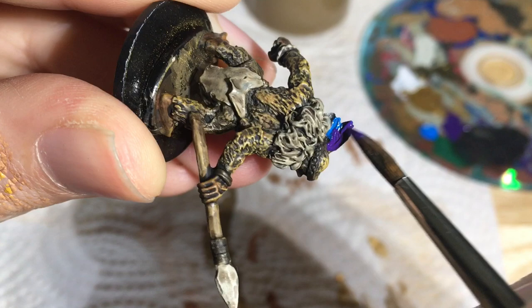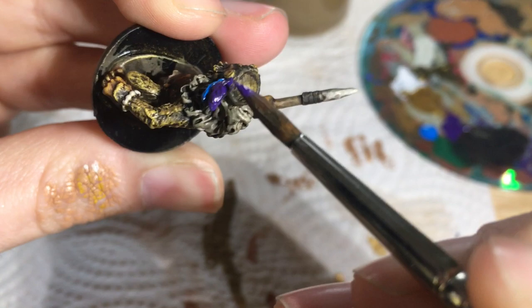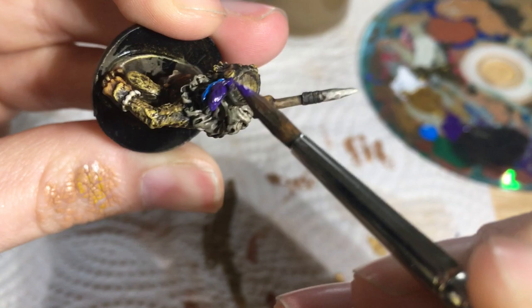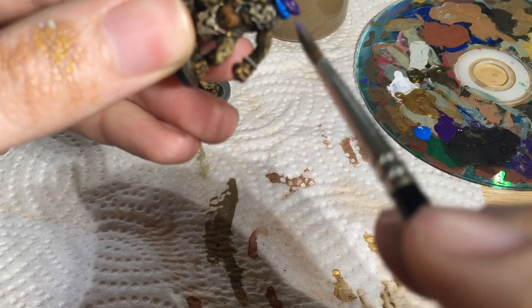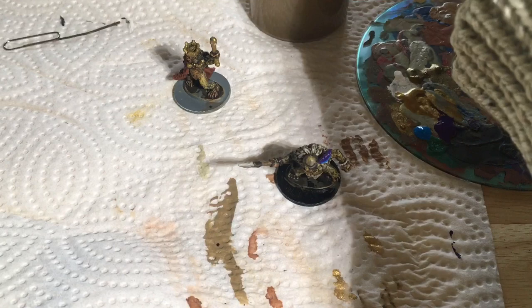This is basically it for painting the Simians. We're going to do a little bit of ground cover while these last few bits dry, and then once I get the ground cover on we'll see how dry things are, get some wash on them, and then magnetize the bases.